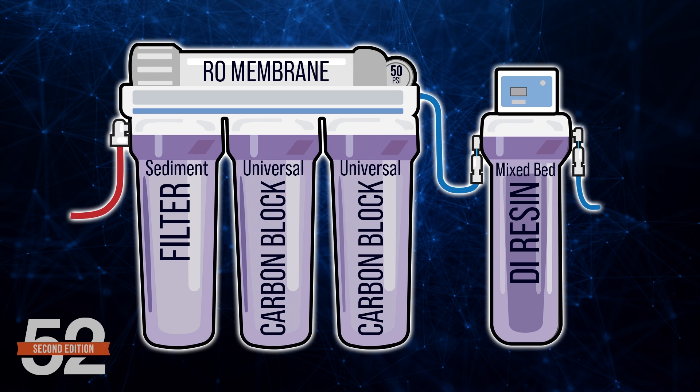That is why we have all those pre-filters — the RO membrane combined with the DI resin — because they each serve a different function to produce ultra-pure water.